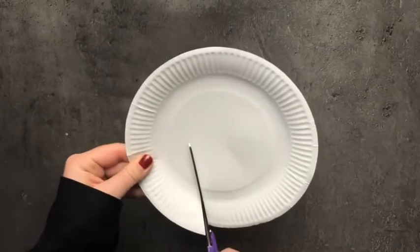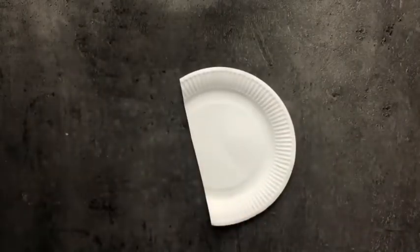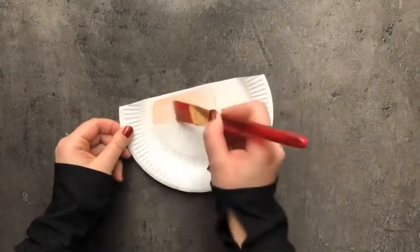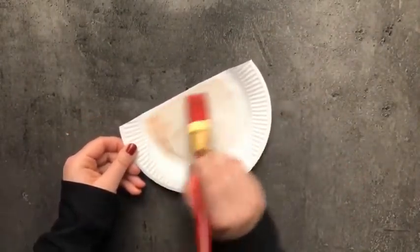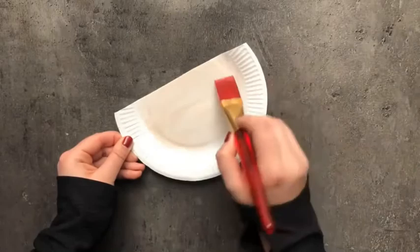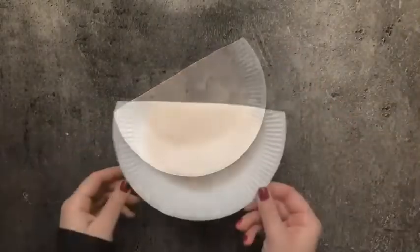First you will need a paper plate. Cut it into a semicircle and use the larger part of the semicircle you have cut. Then colour the middle part of the plate with skin colour or light brown colour. Colour it properly, then let it dry.